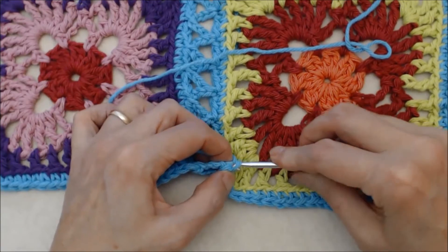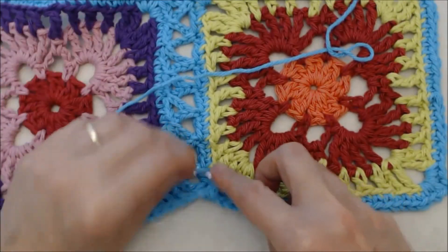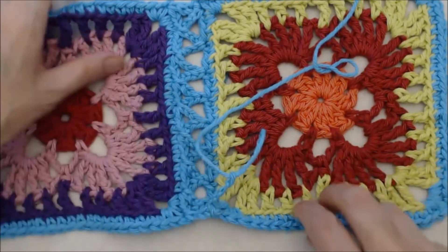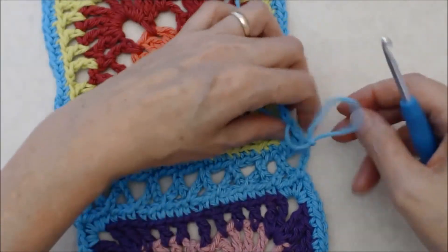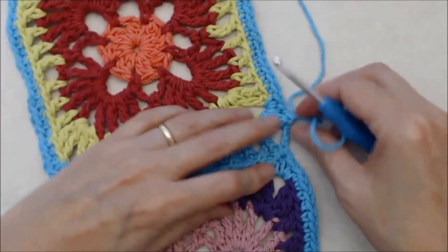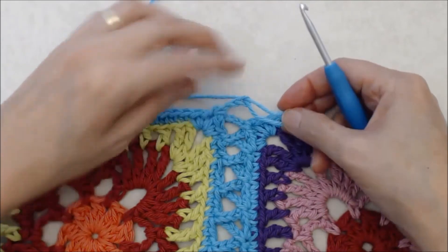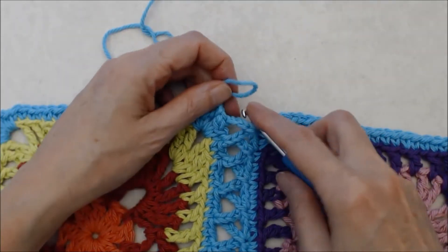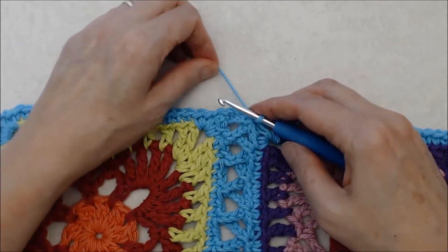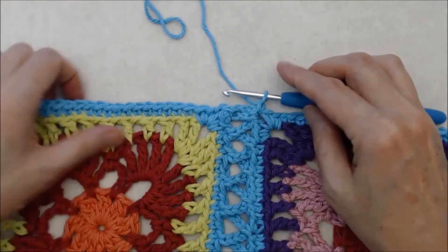We're going to finish in the same way that we started — with two chains going into the corners. So do one more set: chain three and turn your work, snug that down towards the center of the square, come back down into that chain two space again, join on with a slip stitch, and snug that up, keeping the work nice and snug. Then just fasten off.